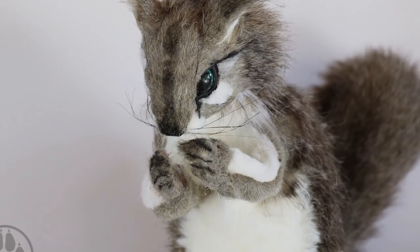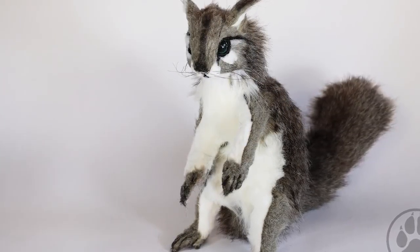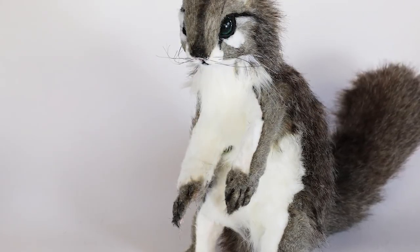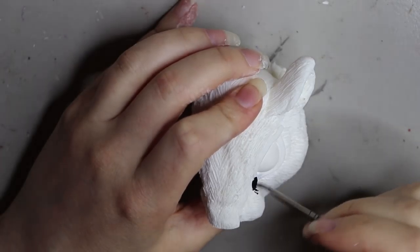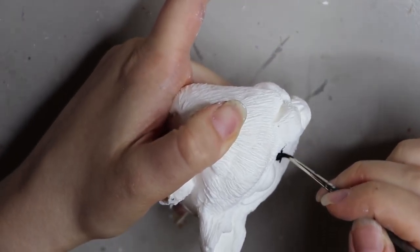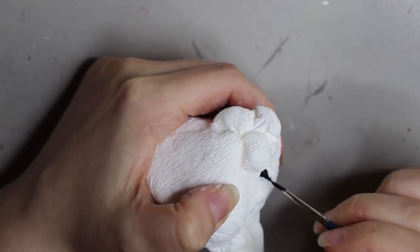Hey guys, welcome back! Today's video is going to be another art doll video. This little guy is called Onkawi the White Ash Squirrel, so stay tuned. Starting off with a resin cast of an original sculpture by me — I've sculpted this out of monster clay, molded it in silicone, and cast it in resin.